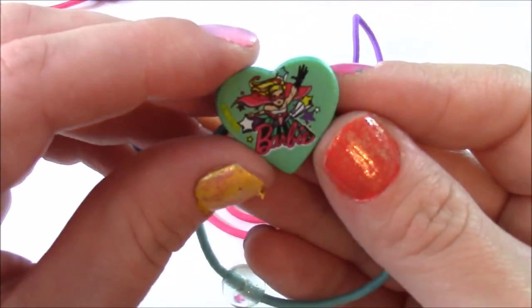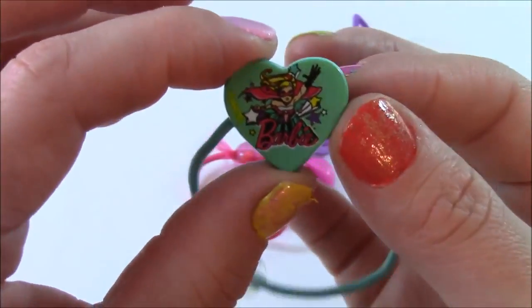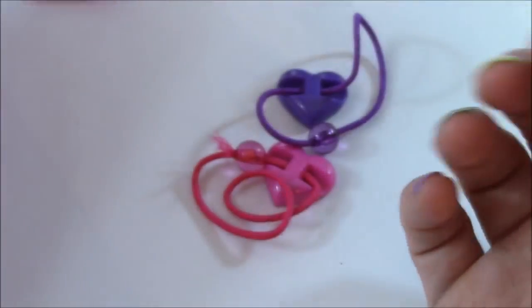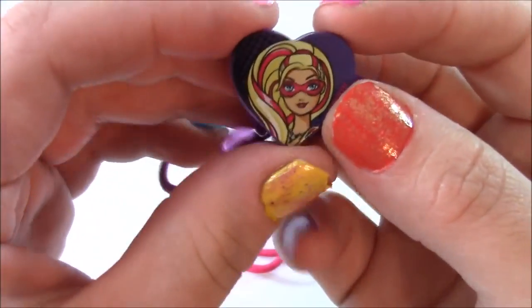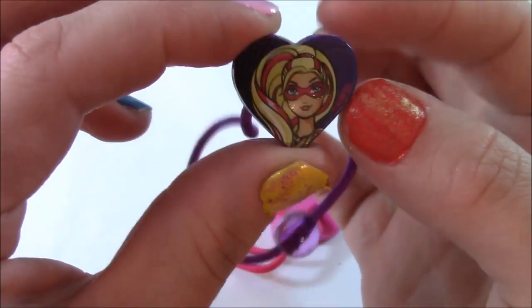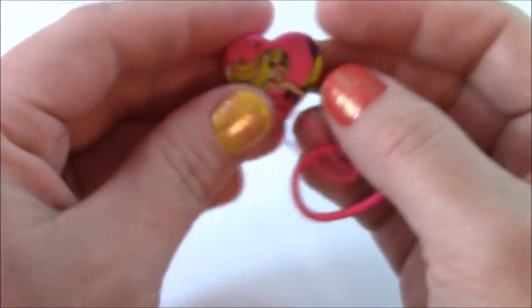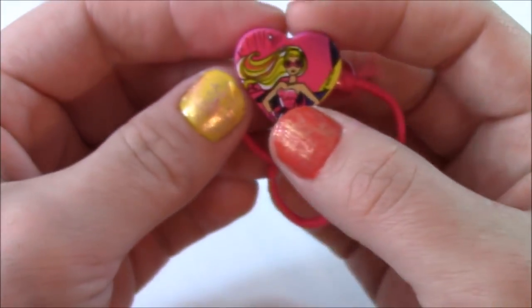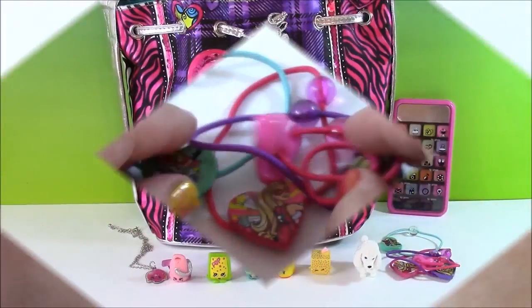We also get this one — it says Barbie and she's flying, it's like a teal blue, such a pretty color. We have this purple heart here with a close up of Barbie's face with the mask. And the last one is another Barbie of course — she's got her hands on her hip, she's ready to fight some crime. Those were the cutest ponies ever.